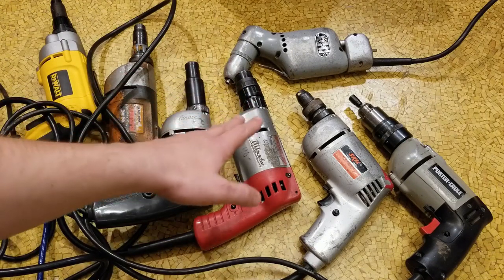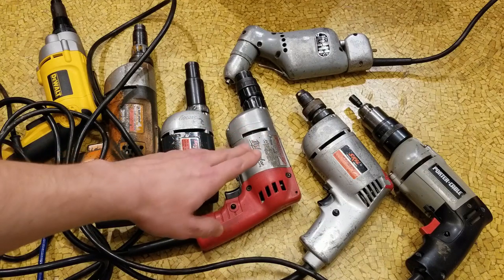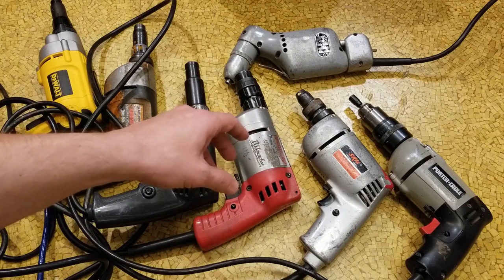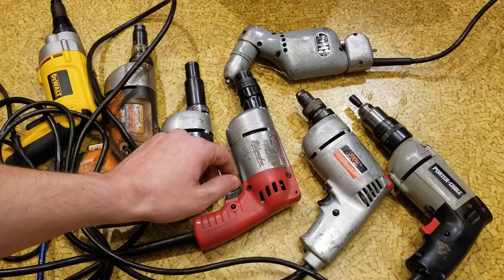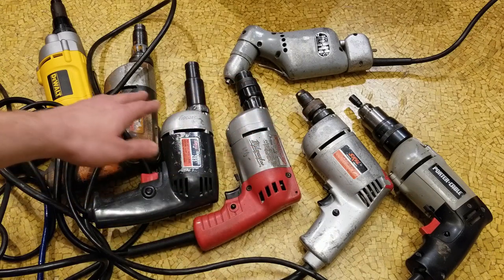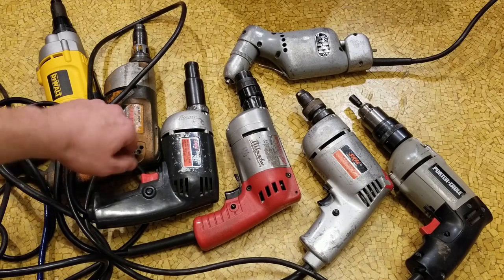These are also generally more powerful. A drywall screwdriver will be very fast, 4000 RPM, so it has a low gear ratio and not a lot of torque for driving easy-to-drive drywall screws. The fastest among these is 2500 RPM, and we even have some slower high-torque ones like 750 and 900 RPM.